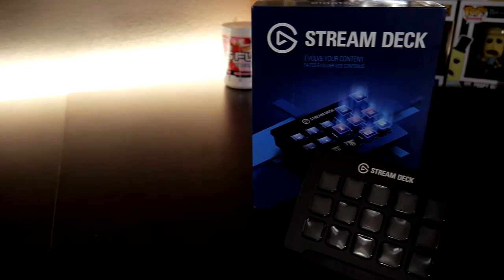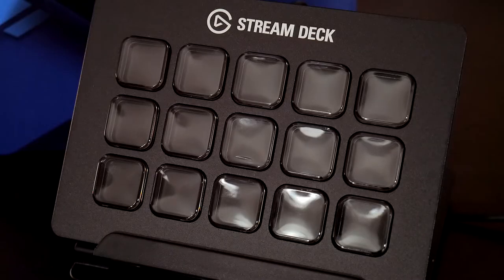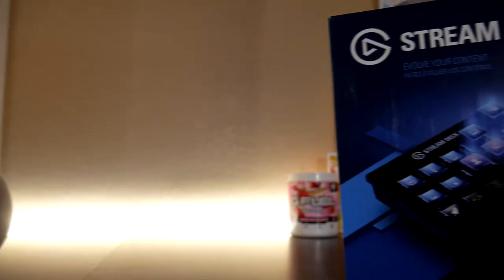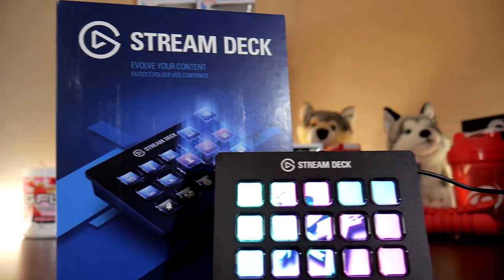What's up guys, Ruski Tech here and welcome back to another tech review. I make tech reviews weekly, and if you're new to the channel then hit that subscribe button and that notification bell to get notified every time I drop a new video. In this video we're going to be checking out a device that gives you unlimited macro keys. The Elgato Stream Deck is a 15-key keypad with an LCD screen as each key.